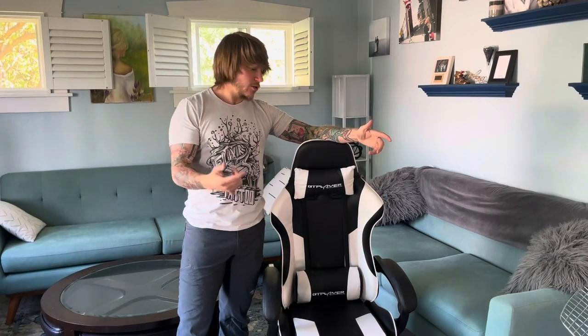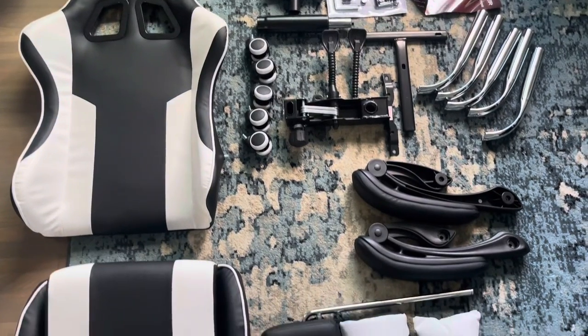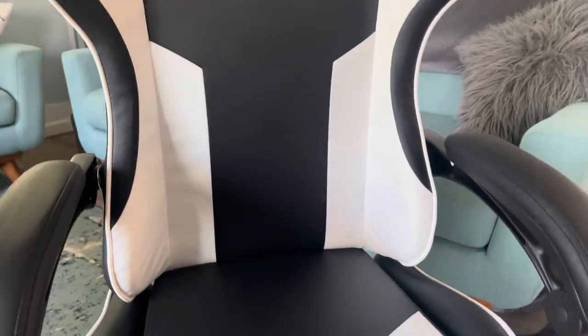Hey Amazon shoppers, today we're checking out the GT Player gaming chair. This is an extremely versatile, high quality product that's really well made, and the instructions make it extremely easy to put together.